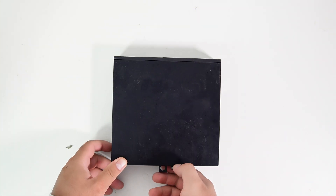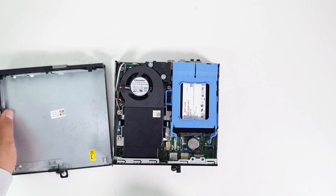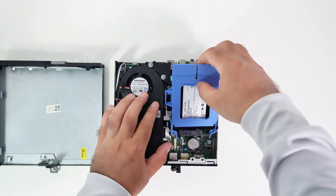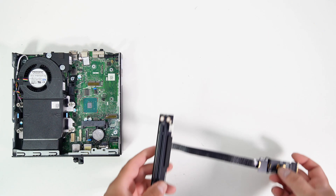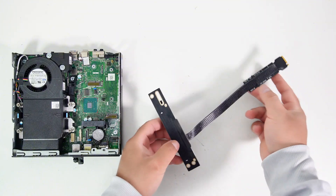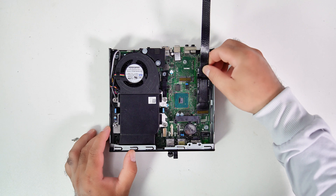Now let's remove the top cover. This Micro PC does not have a PCIe slot, and it only has one M.2 NVMe slot. So I used an M.2 to PCIe X16 riser adapter. This adapter is PCIe 4.0, and it works perfectly with AMD GPUs.